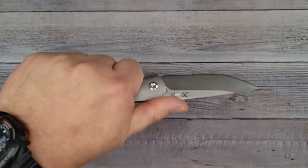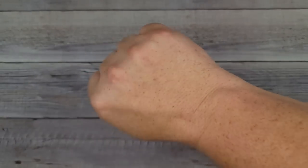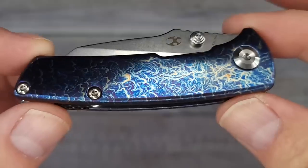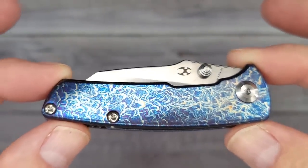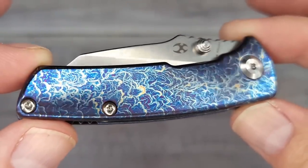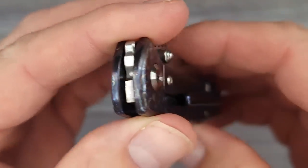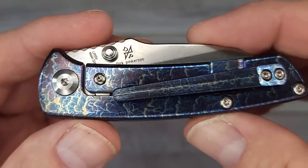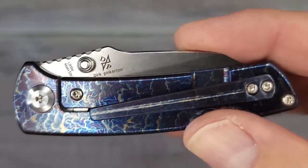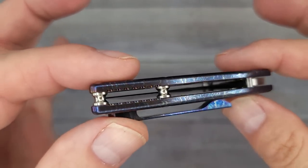This next one is a brand new release. This is the Concept Little Main Street — look at that lightning strike anodized titanium. It looks so good; that lightning strike finish catches my eye every single time, and it catches my wife's eye too. Mrs. B loves this stuff. This is a total looker — Dirk Pinkerton designed, says right there. It also uses S35VN for your blade steel.